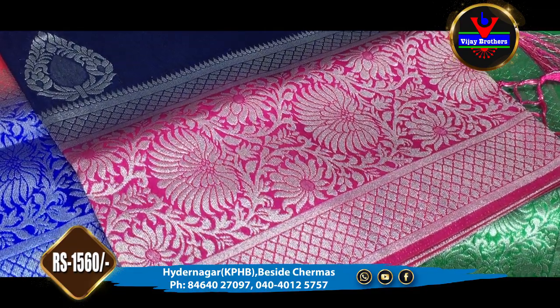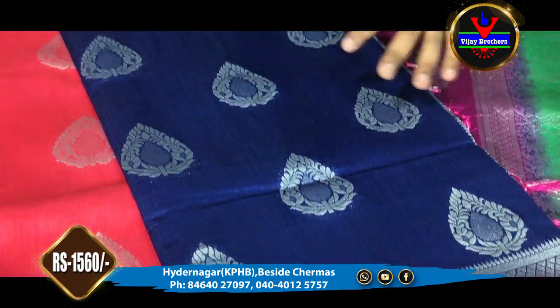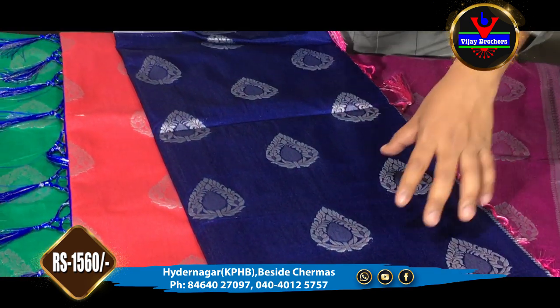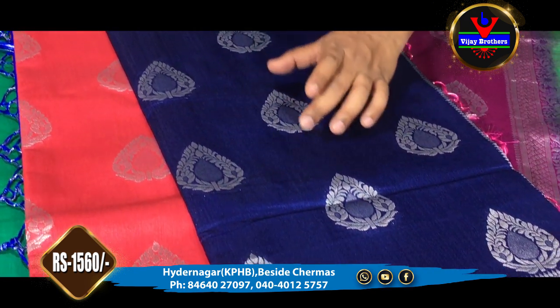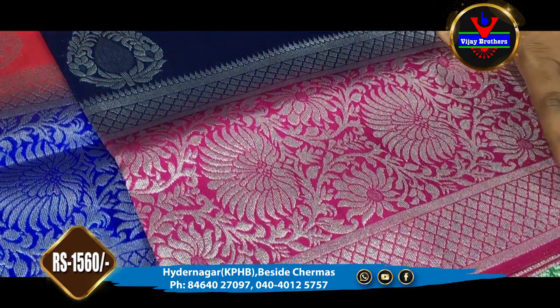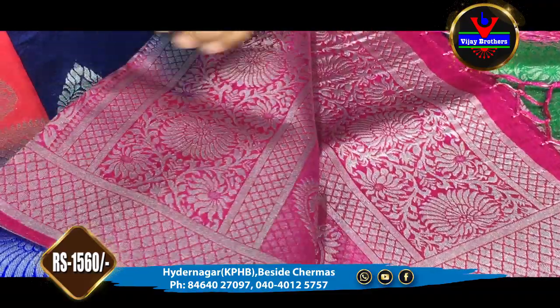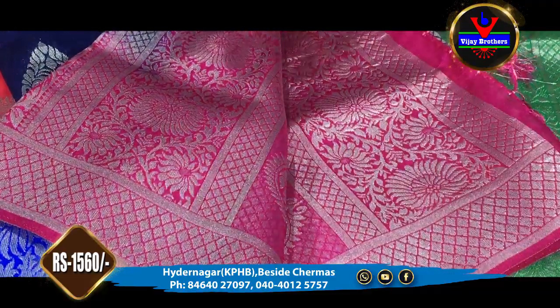Next we have a blue color. We have a pink color combination. We have a blue color combination with silver jersey. We have a 7 inch border with a pink color combination.